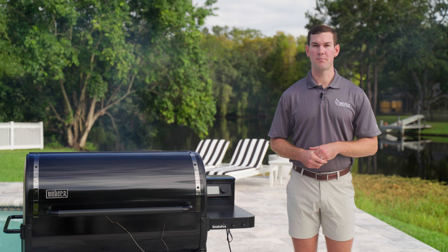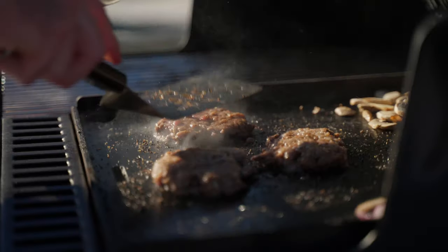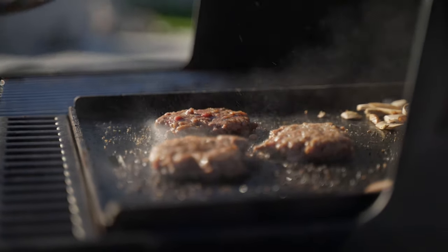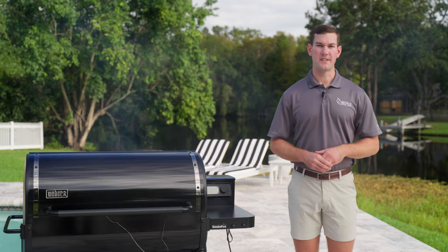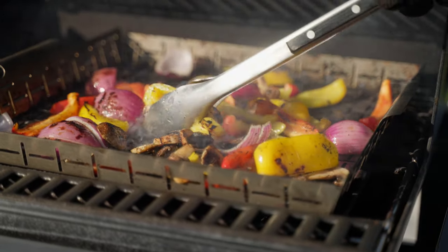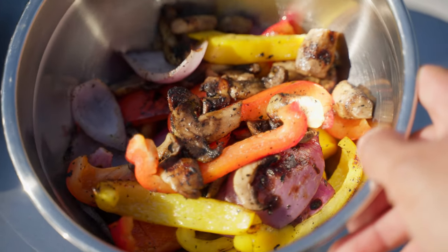Let's talk about the grill's performance with the Weber Crafted Accessories. I absolutely love the flat top grill — it's great for burgers and I think it's a must-have accessory. The veggie baskets are also very easy to use and help me prepare enough veggies for eight individual servings, no problem.